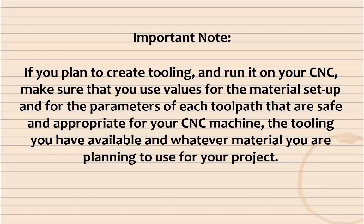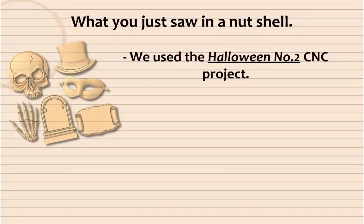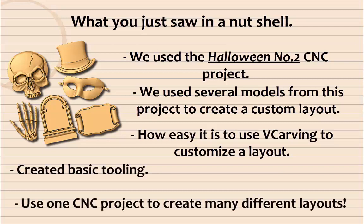Important note: if you plan to create tooling and run it on your CNC, make sure that you use values for the material setup and for the parameters of each toolpath that are safe and appropriate for your CNC machine, the tooling you have available, and whatever material you are planning to use for your project. In a nutshell: we used the Halloween number 2 CNC project and several models from it to create a custom layout. It's super easy to add V-carving to customize your layout, and we created basic tooling using one CNC project to create many different layouts.